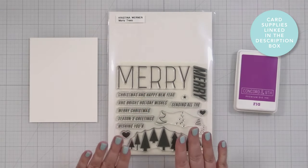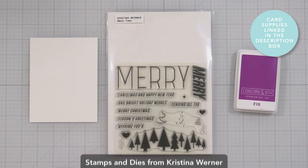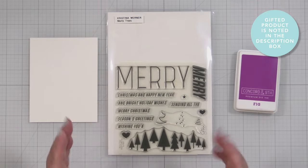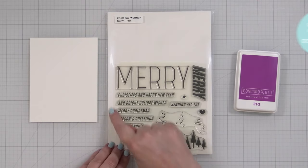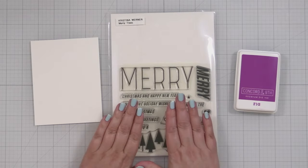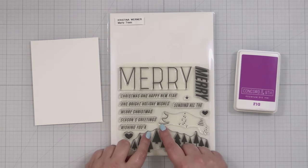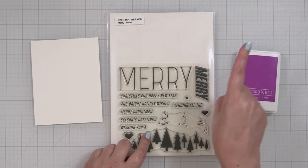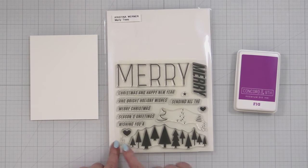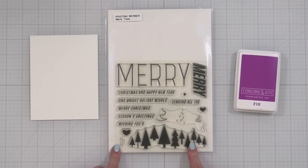Here's a look at the basic supplies I'm going to be using to make some simple holiday cards. This is the Merry Trees set from Christina Werner, and there's a stencil set in here and there are coordinating dies. I do have one video up using this set, which I'll be sure to pop up as a card in the corner. But what I want to do today is some basic stamping to get started, so let me grab my MISTI.